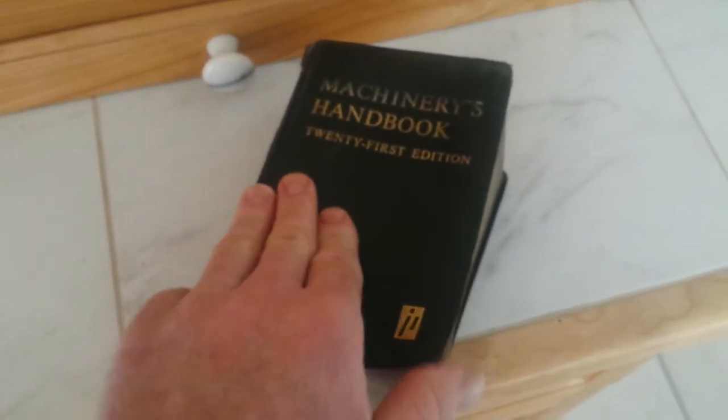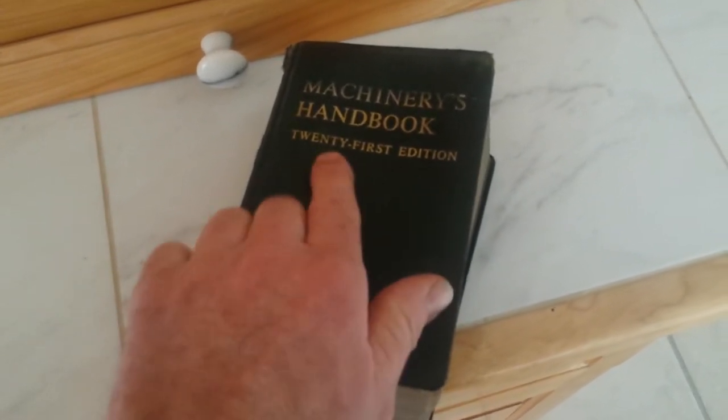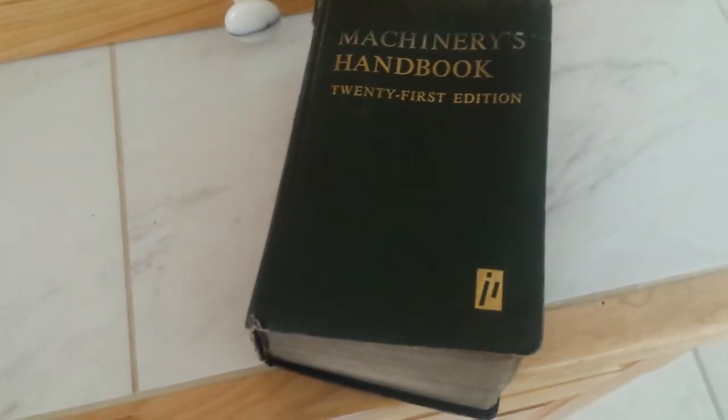Hey guys, today I've got a bunch of stuff to show you. Any shop that doesn't have a Machinery's Handbook — it doesn't matter what edition, this book goes back 100 years. This one was printed in the 80s. I've got two copies: one I keep by my bed and the other one's in the shop. I refer to it all the time. First printing was 1914 — lots of good information in there.